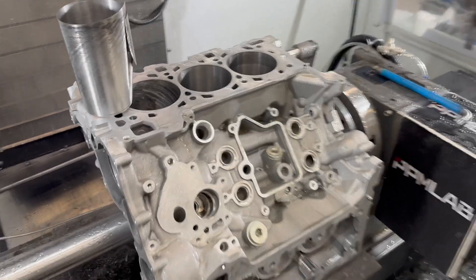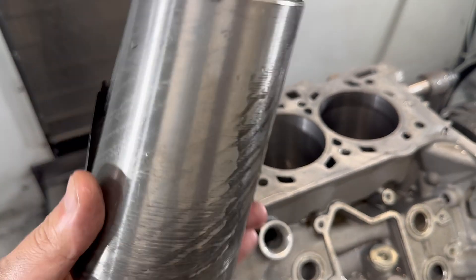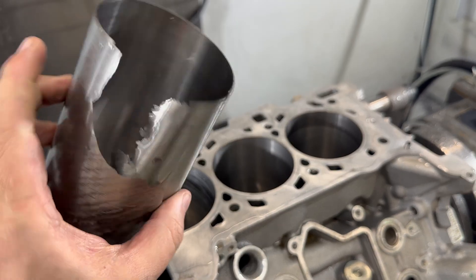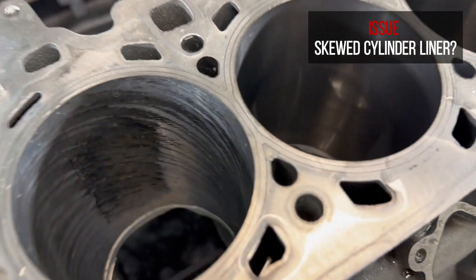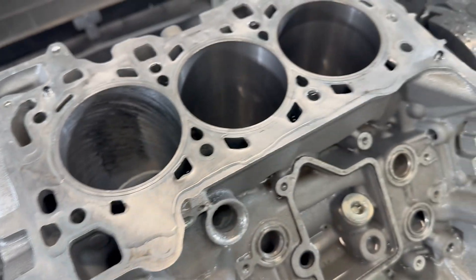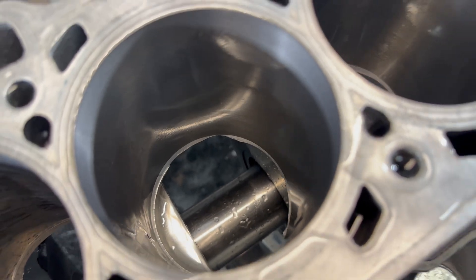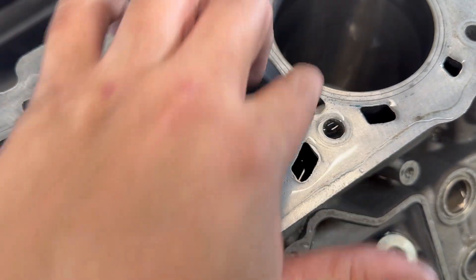Now looking again — the first cylinder liner came out with a boring bar because it has uneven thickness across the entire surface. Does that mean Audi put the sleeve in offset or skewed? Well, if you say it's a setup problem, what about the second one? After the second bore, it remains rather even thickness.